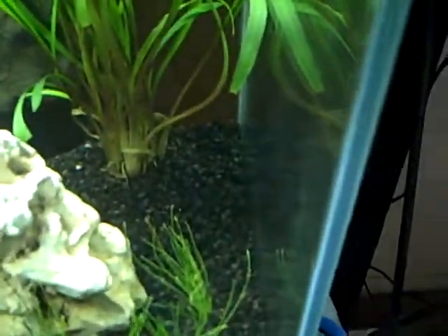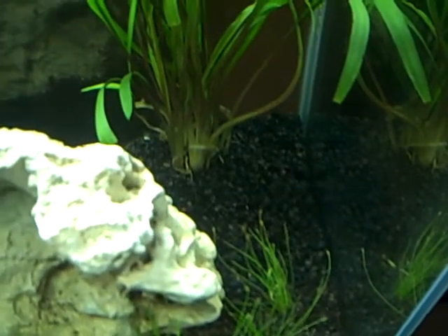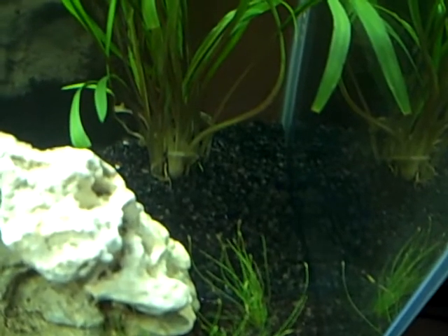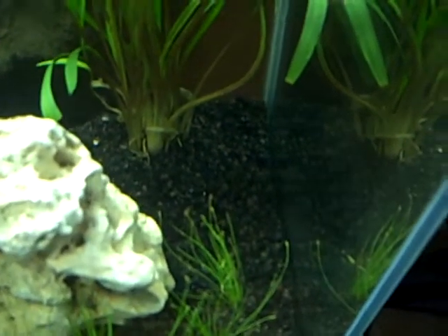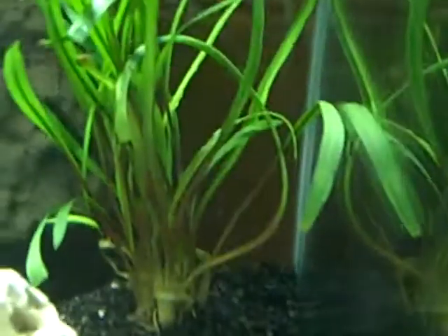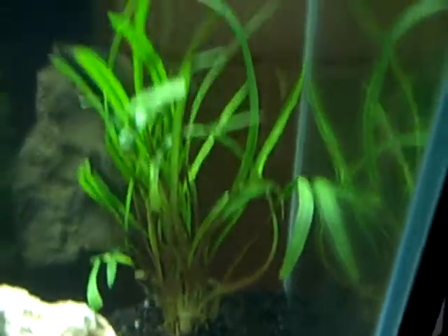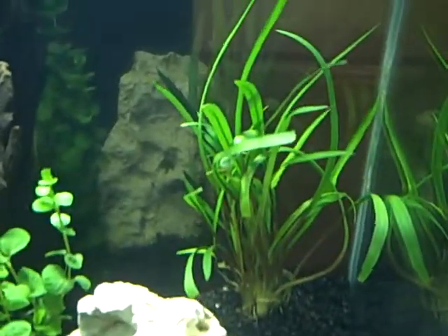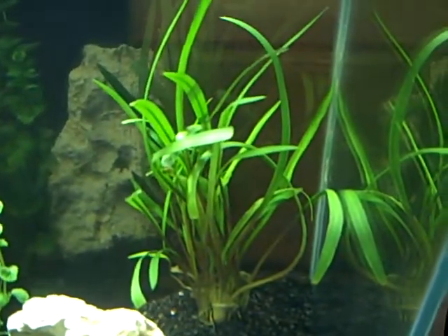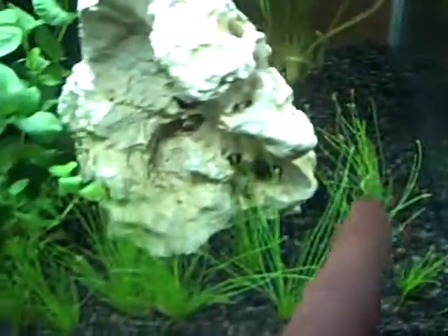I hope you can see down at the bottom that little green nub, kind of at about four or five o'clock on that plant — it's a new shoot, which means the plant is going healthy. We can also see the spiralis is starting to get the wavy pattern on the leaves that it should be. There is a new root coming out of the middle of the rotala. Dwarf hair grass is doing good.